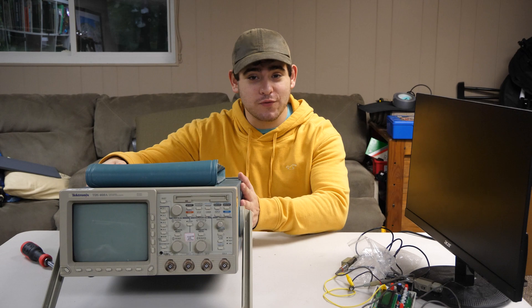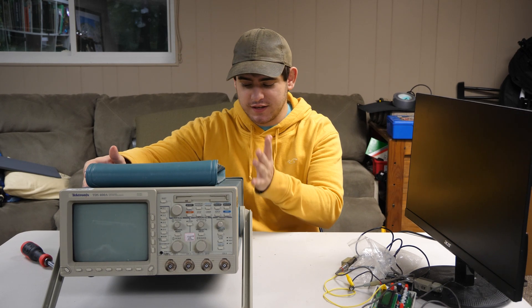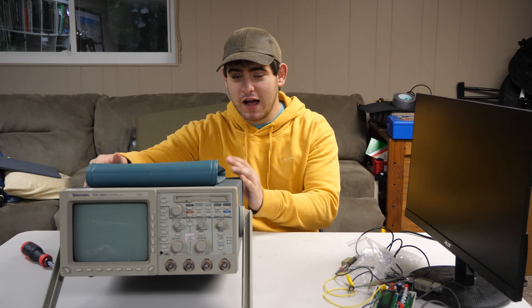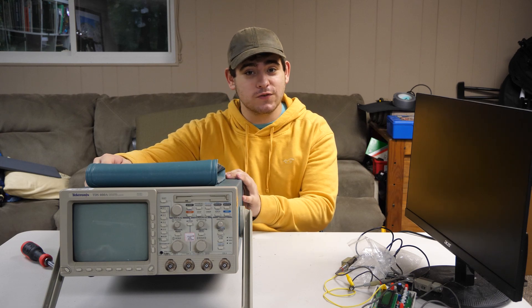I pulled this from the garbage. It was just laying out, ready to be recycled, and thankfully the person who was about to throw it out let me take it home. I use this a bunch of times — it's fully functional. I actually have bought some expansion cards for this, which I'll show you later.